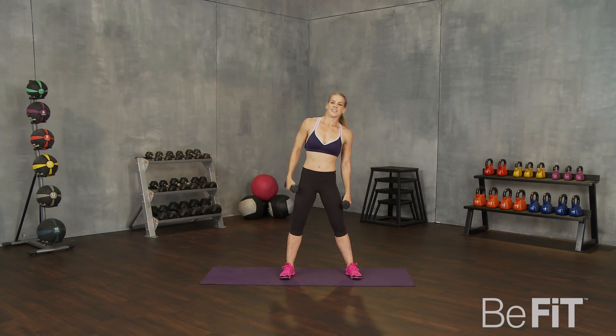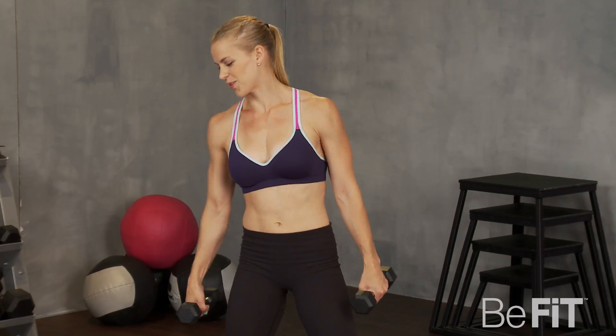10 seconds. That's it. Keep it going. Good, good, good. Rest.